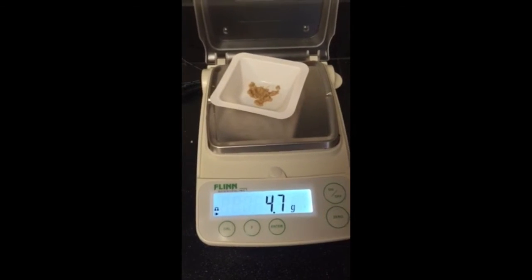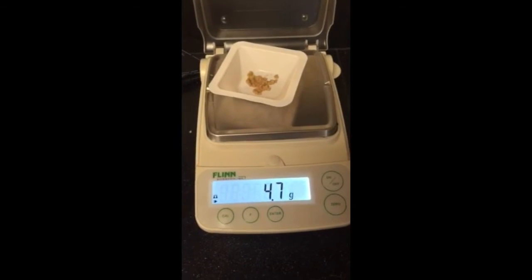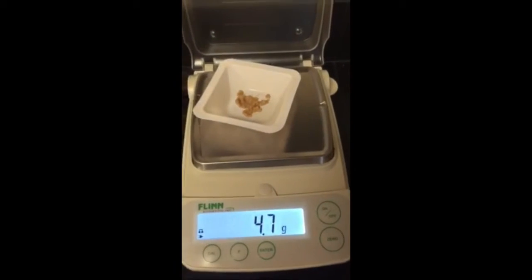Before I started it was 2 grams, but now it's 4.7. I believe this doubled because of the water in the sand, so it's causing it to weigh more.